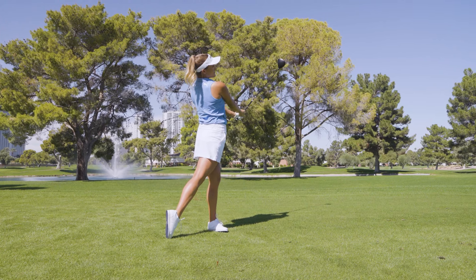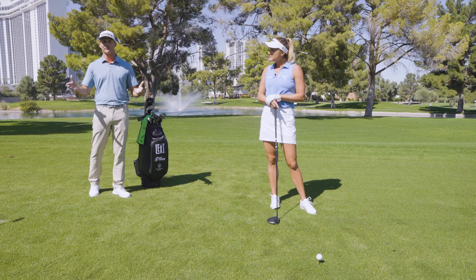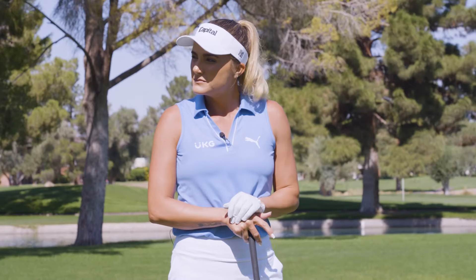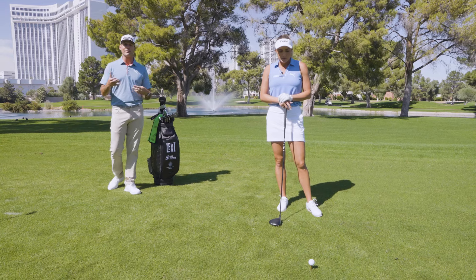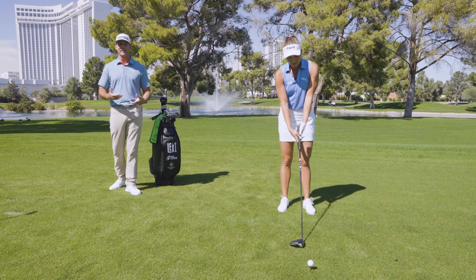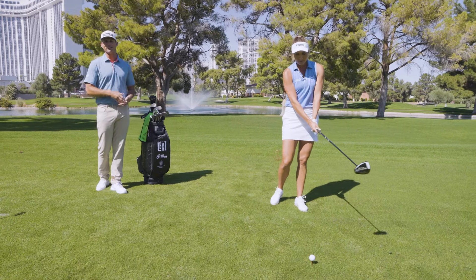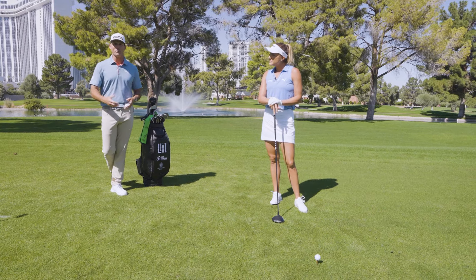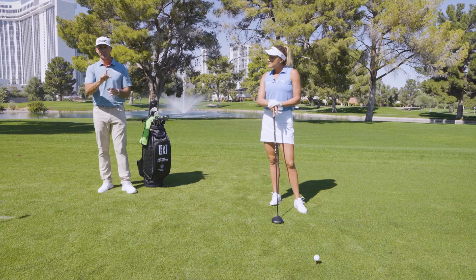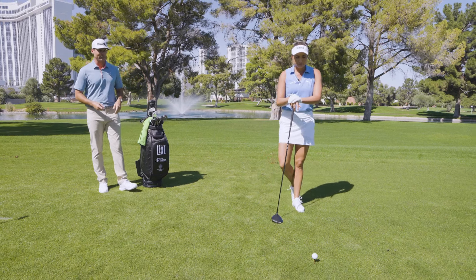One of the keys that Lexi's talking about is solid contact — you can't just swing out of your shoes and miss the middle of the face, because obviously the ball is going to go all over the place. The top players understand they're swinging within themselves as fast as they can. A really good feeling is to swing fast but hold your balance — that will help you find your maximum speed. It's basically doing two things: teeing it up a little bit, and making sure that tempo stays the same so you can hit it solidly.